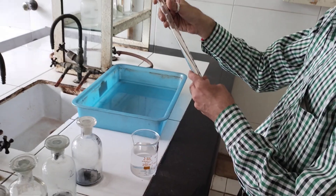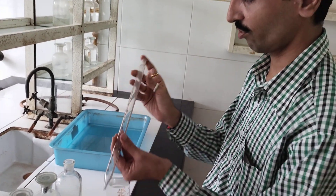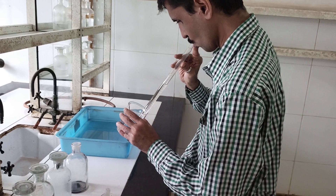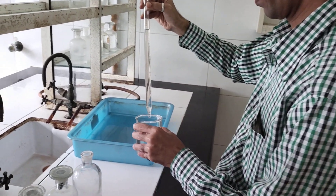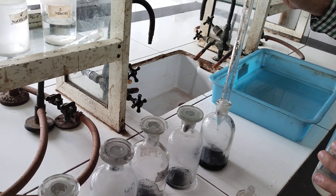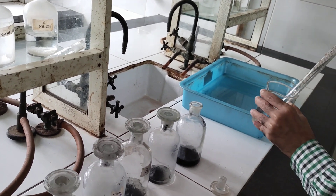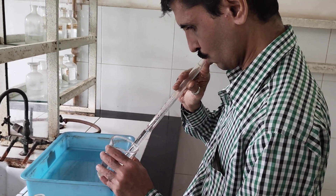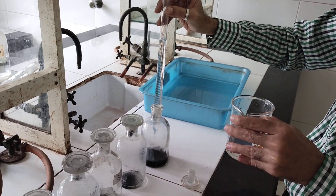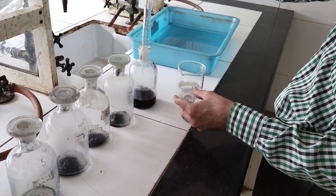We start with the first one and that's going to be 25 ml — this is a 25 ml pipette and I need to add 50 ml, so I will be pipetting out twice. This is the first increment. So this is 50 ml — now the second increment. So this is 50 ml.